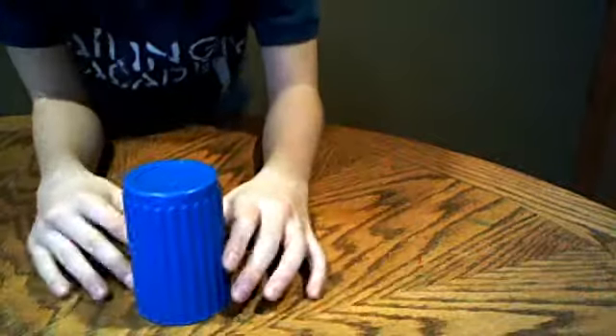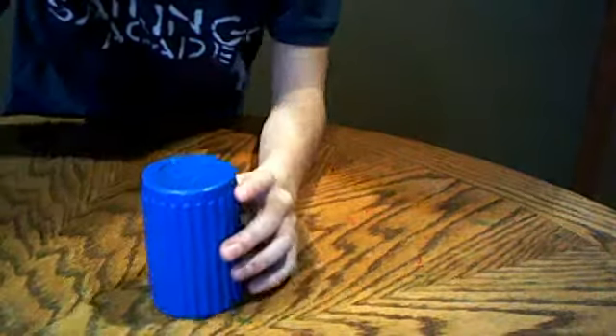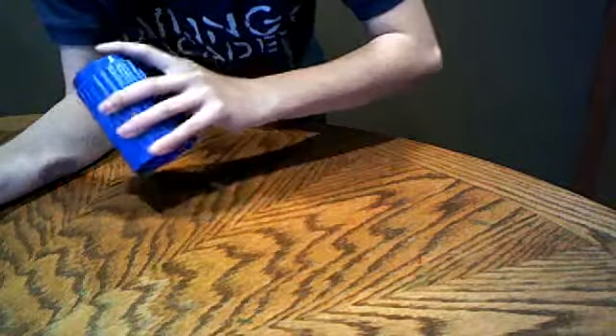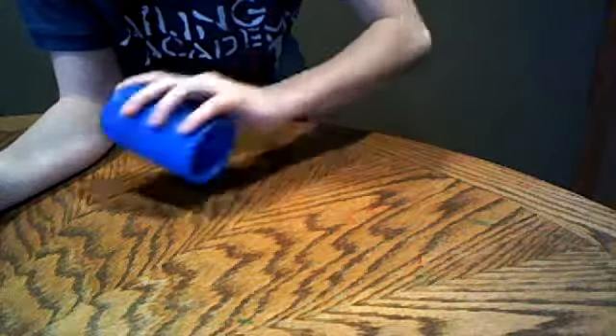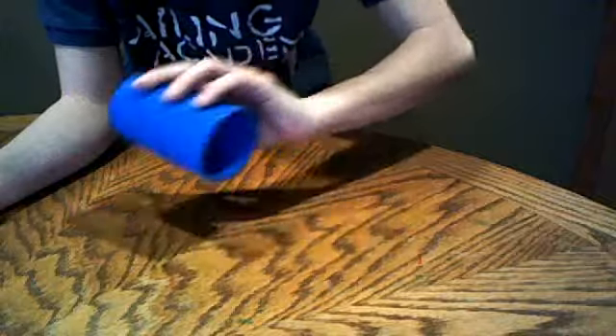The first step: grab your dice, put them aside, and work on the motion. You want to go like this — almost like a scooping motion. Just keep on practicing this until you master it.